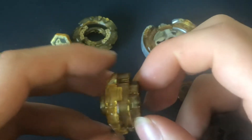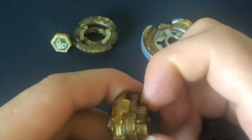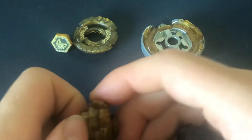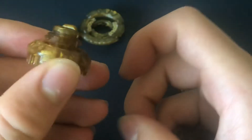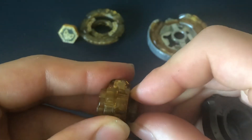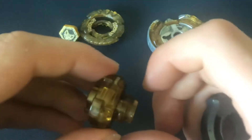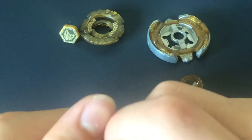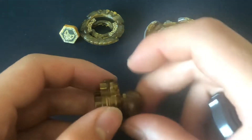TH170 is actually an extremely top-tier track in all formats, including limited and standard. Basically what it does is it allows the height to go from 170 to 190 and then to 220, similar to CH120 which had 120 and 145, but this thing is just taller and it's really good for stamina and really good on Metal Ball.